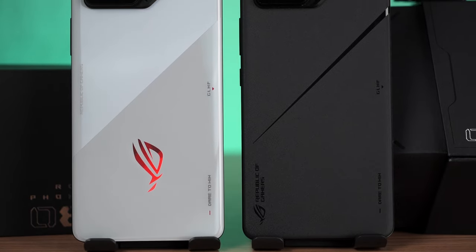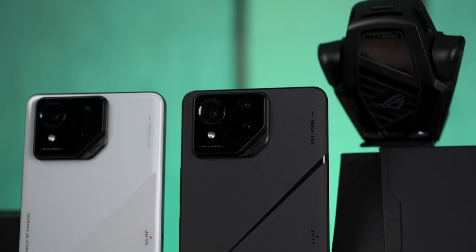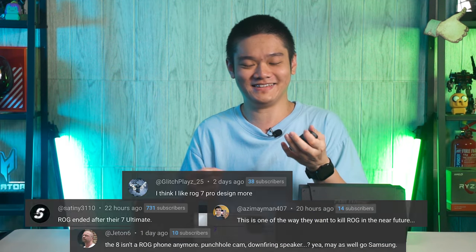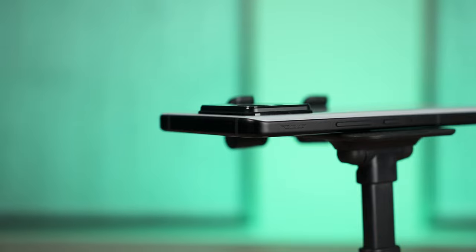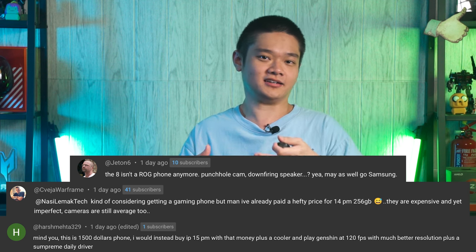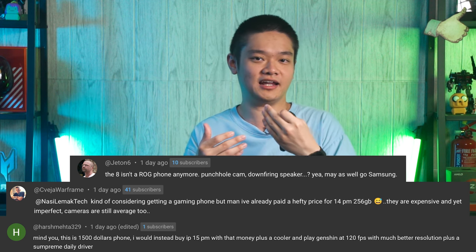Should you buy the ROG Phone 8 series? If you want the latest and greatest in performance, this is still your best choice. But the design is very polarizing this time — some people really like the new design while some absolutely despise it. ROG put a lot of focus on cameras this generation, which explains the thick camera bump. A lot of people dislike ROG improving cameras, but you have to understand where ROG is coming from — some people are choosing Samsung Galaxy S series or iPhones over the ROG Phone simply because of better cameras and similar performance levels. It's a difficult balancing act.